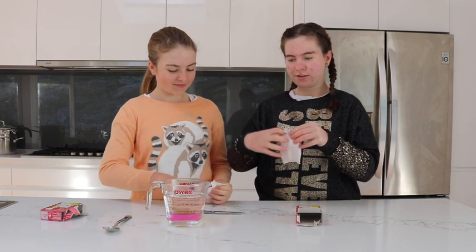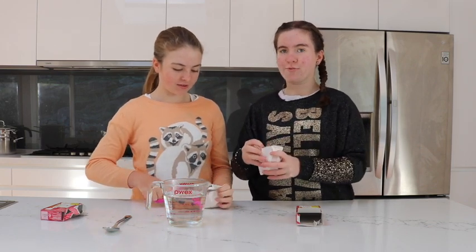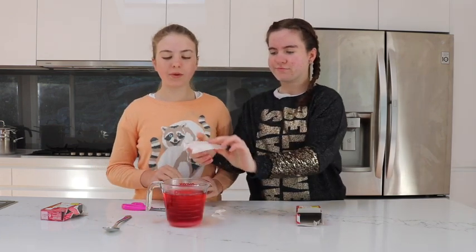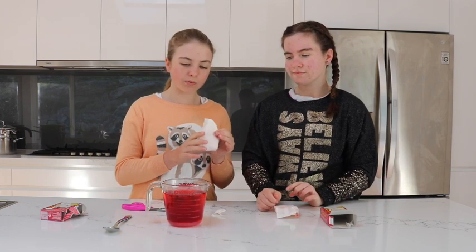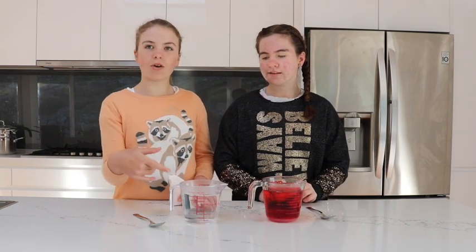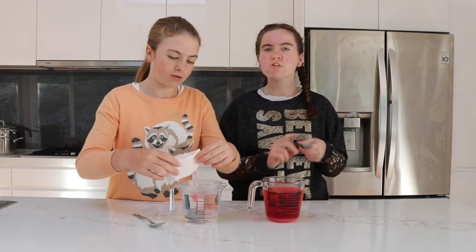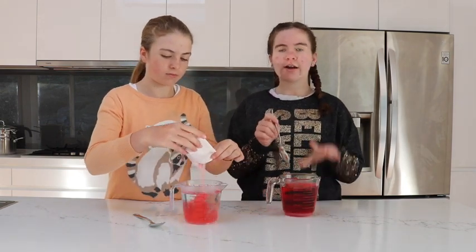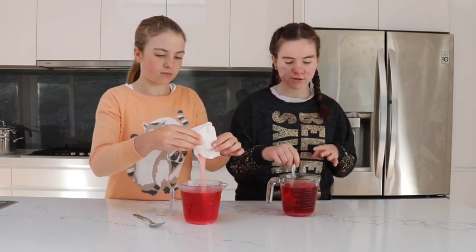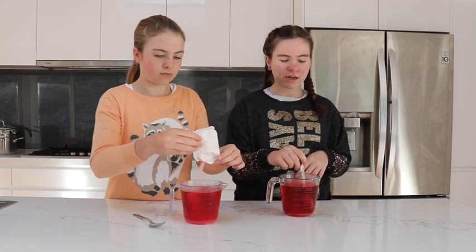We've decided that since it's quite full, if we pour this in it's going to be all the way at the top and also very sugary, so we're not going to pour this in now. We made another hot water mix and poured the second one in. Once you've poured it in, you just want to mix it up so all the crystal particles dissolve. Keep stirring until it's all dissolved.